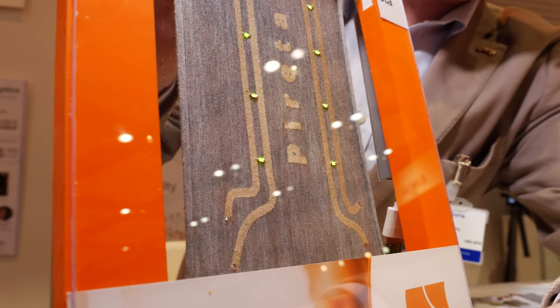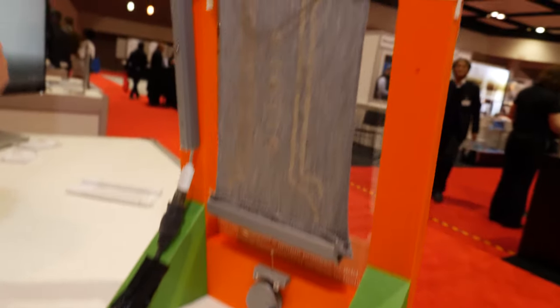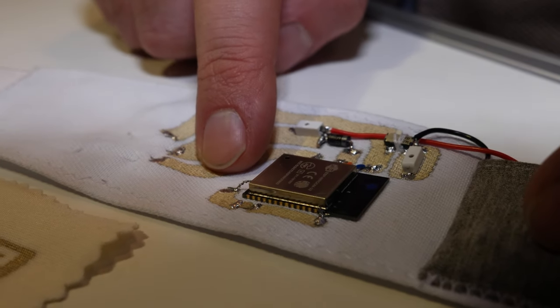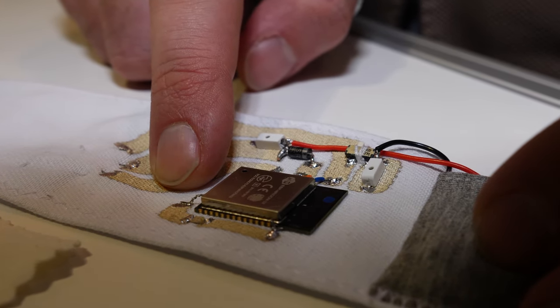Here is an example of how we can stretch the fabric without losing conductivity or connection. There is a thin layer of metal — at the moment we are using copper with a passivation of silver, but we are not limited to those materials. If required, we can use gold or more noble materials. Our patented process is based on the creation of a catalyst layer that allows the creation of a purely metallic conductive layer.